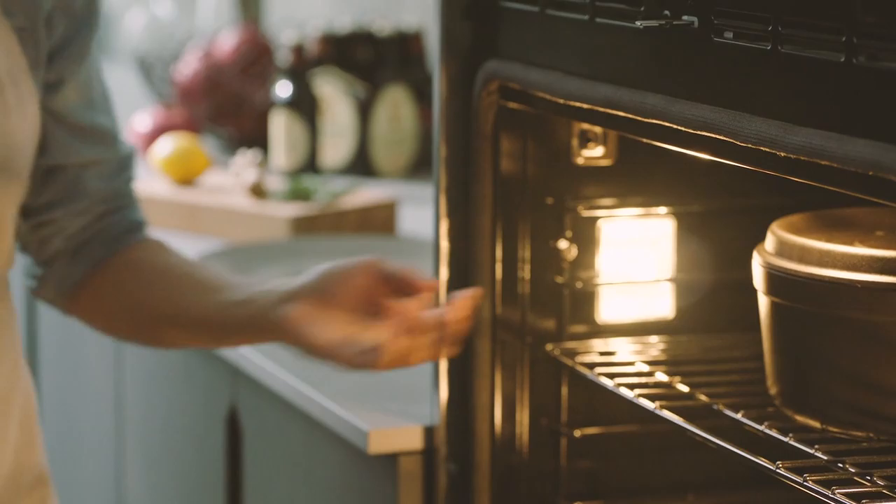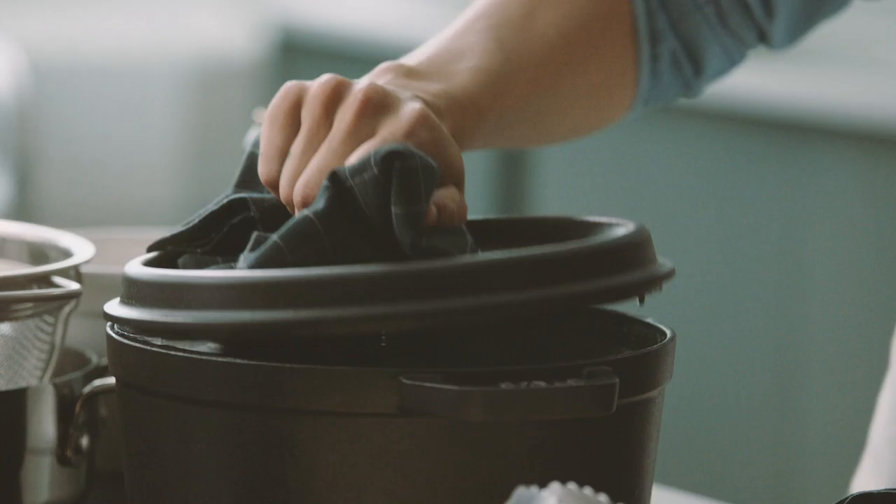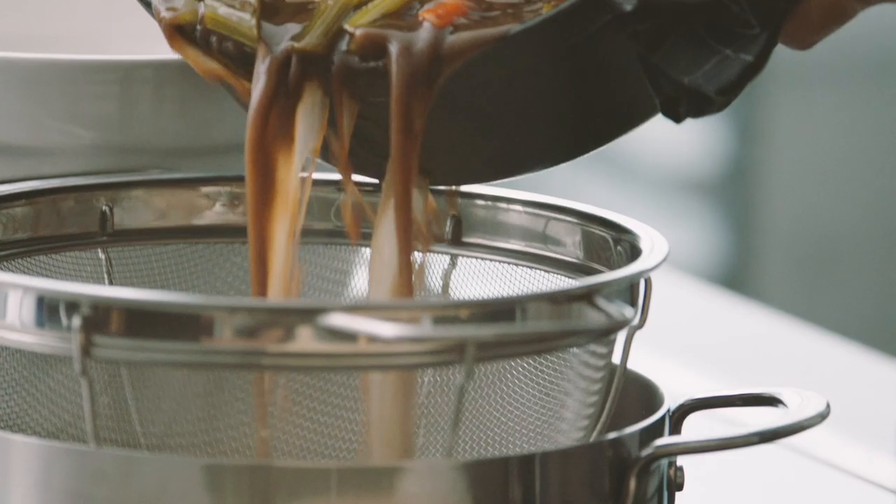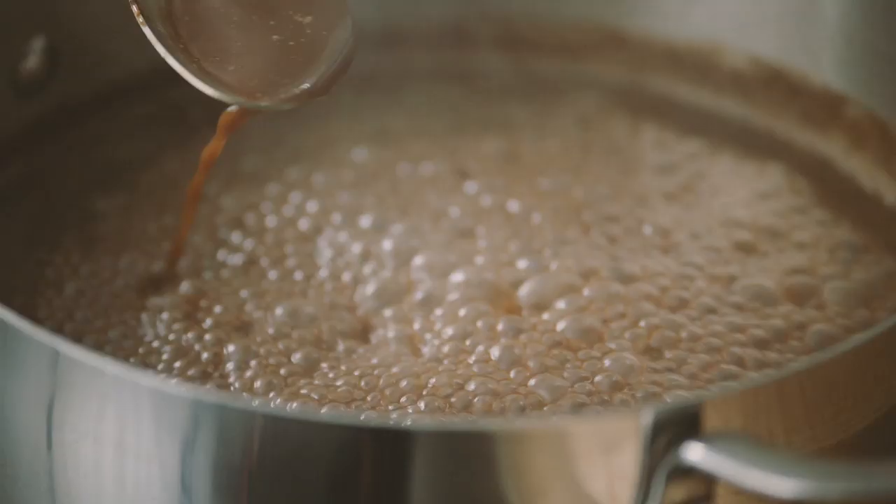Now we're going to take our short ribs out of the oven. They look and smell amazing. Remove your short ribs, strain out the vegetables, and reduce the braising liquid down. Add in some butter. My kind of holiday dish — decadence at its finest.